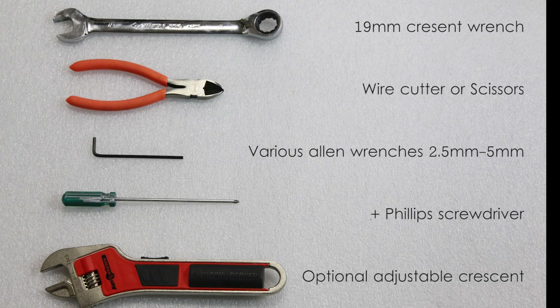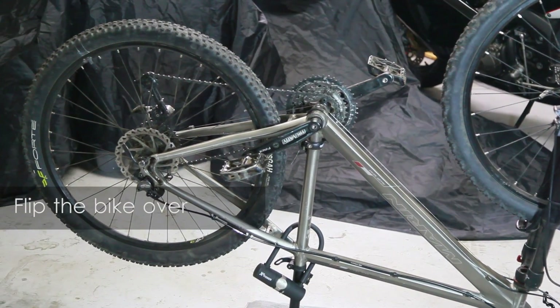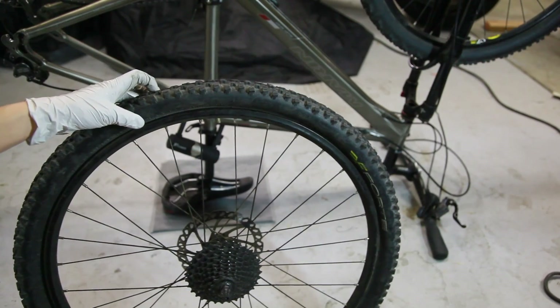First, we'll gather our tools. We'll then remove all the accessories and flip the bike over. Remove your wheel and release the air all the way out.